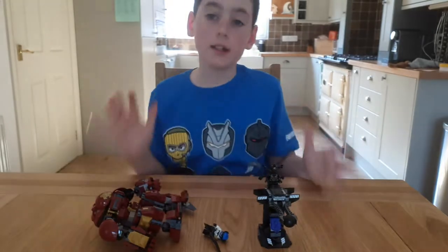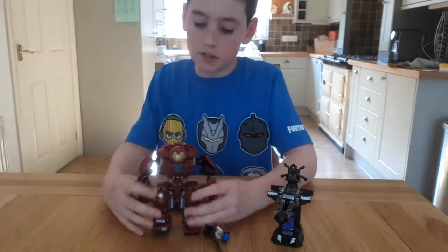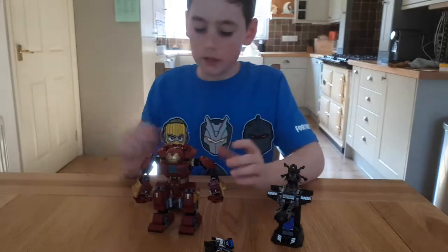Hey guys, Moony Moocat here and today I am going to be looking at this Lego set — the Hulkbuster one from Avengers Infinity War.